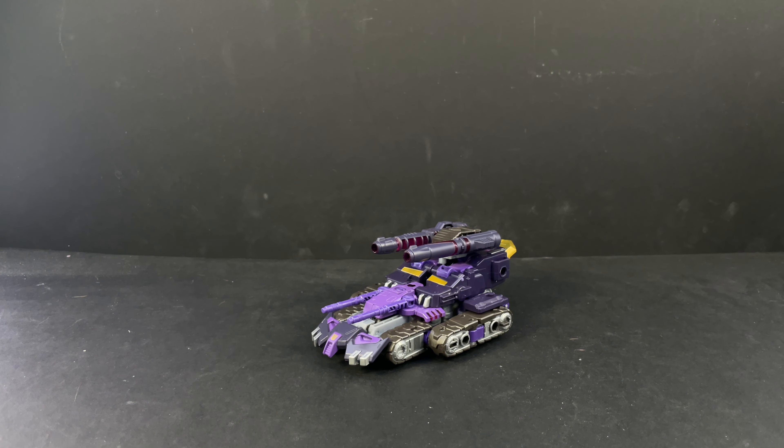Here's the video review for Transformers Legacy Evolution Voyager class Tarn. Super stoked to have an official version of Tarn — we've gotten one from MMC and I can't remember what they called him in the Iron Factory set, it'll come to me halfway through this video, but anyway, here is Tarn.